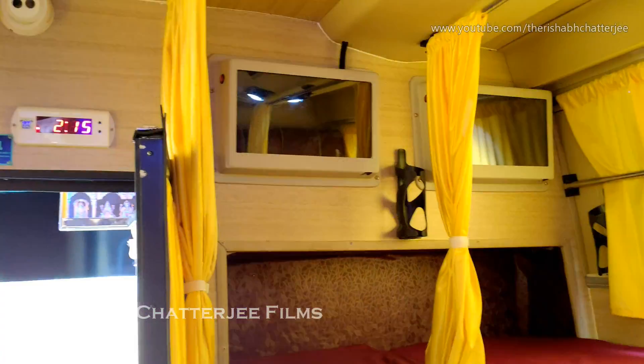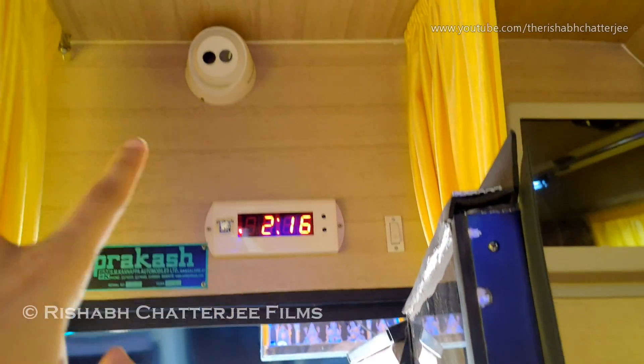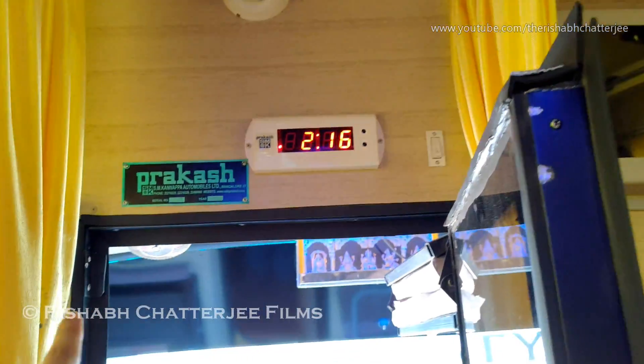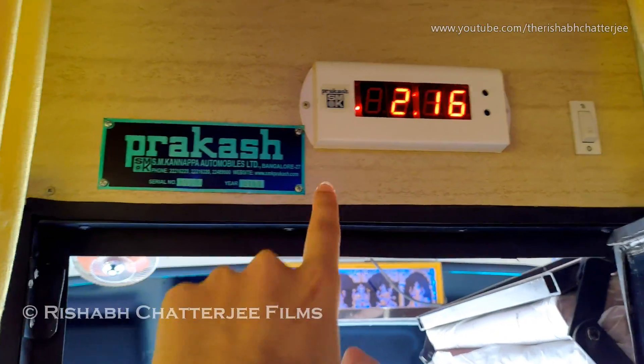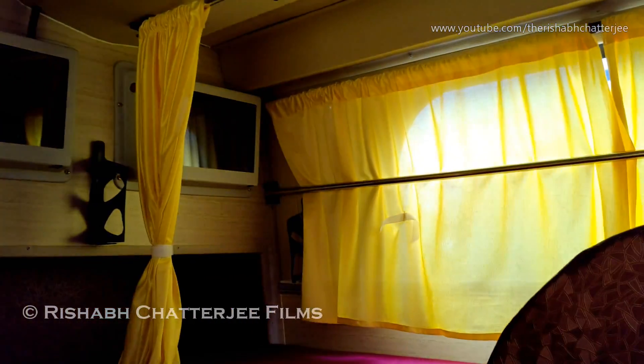If you found this video informative, don't forget to hit that like button, share this video, and also subscribe to the channel. This is Vishap Chadi signing off — hope to see you in my next video. Also, when you enter the bus you can see there's a clock here, one more CCTV camera, and that's the builder's name: Prakash SM Kanappa. This is the door that divides the passenger cabin from the driver's cabin.